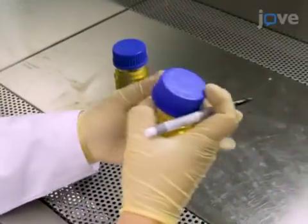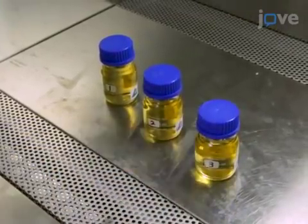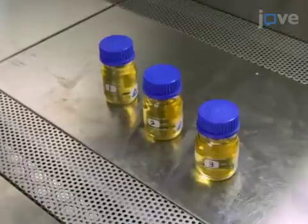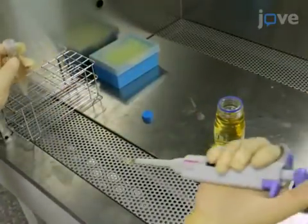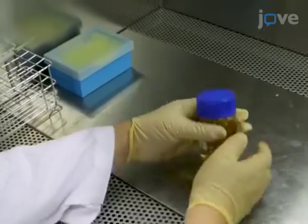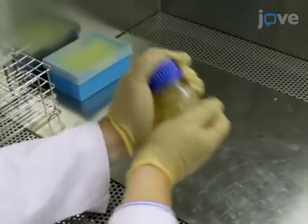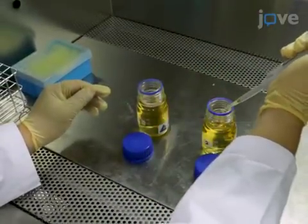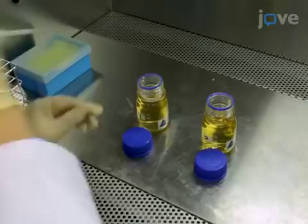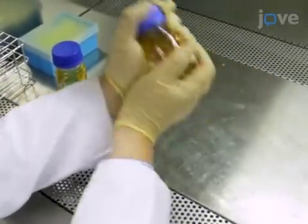Dissolve three bottles of LB Lennox broth, numbers one, two, and three. Pipette 0.1ml of the resultant bacterial culture into bottle one, cap the bottle, and swing it by hand for one minute to get a homogenous solution. Next, pipette 0.1ml from bottle number one into bottle number two. Again, cap the bottle and swing it by hand for one minute.